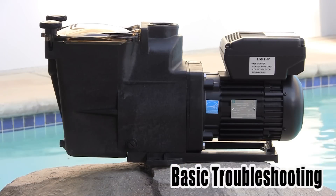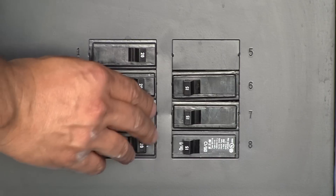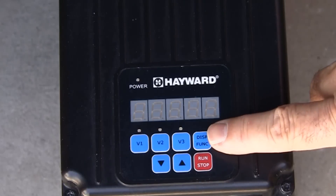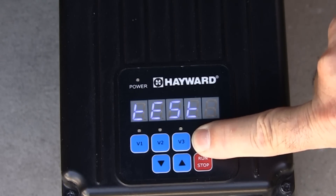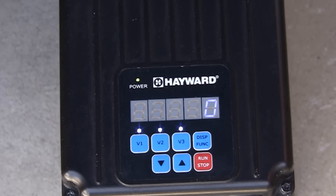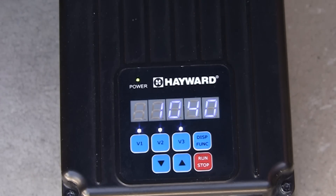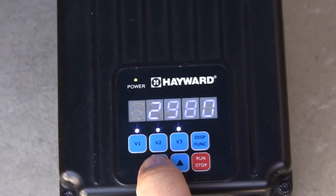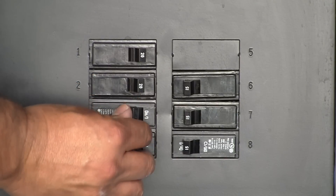We are now going to talk about basic troubleshooting. When troubleshooting the pump, it may be useful to run the pump without program functions being active. This can be done in the service mode, which only allows for motor RPMs to be changed. Service mode is entered by removing power to the pump and then pressing and holding the display function button as power is turned back on. Test will then briefly be shown on the display and the LEDs for V1 through V3 will blink together to remind the user service mode is enabled. The pump RPMs can now be adjusted using the up and down arrow buttons. To exit from service mode, cycle the power to the pump off and back on.